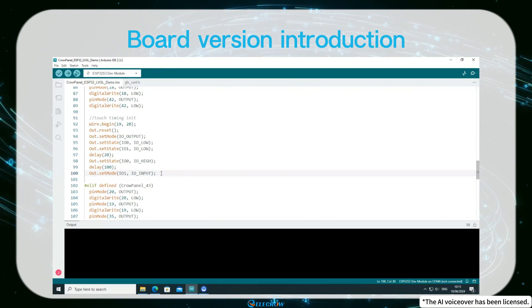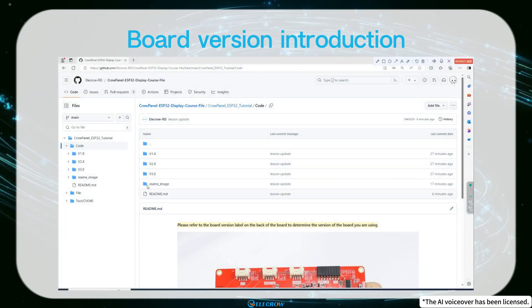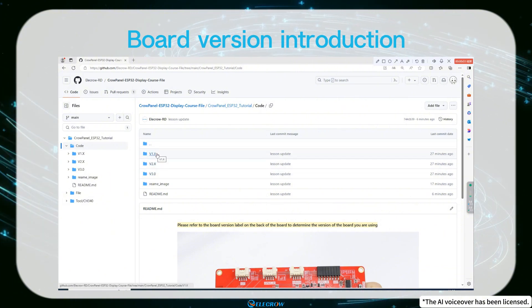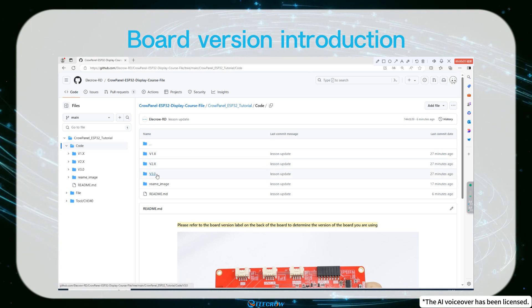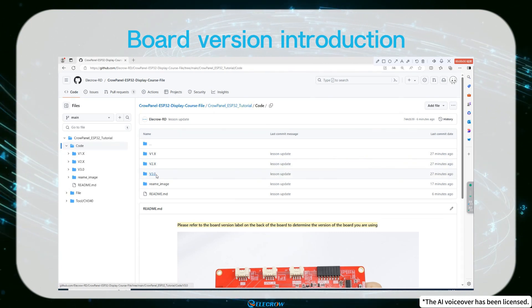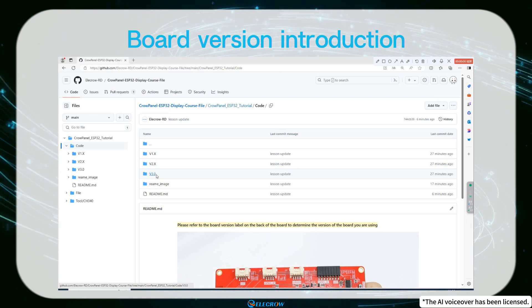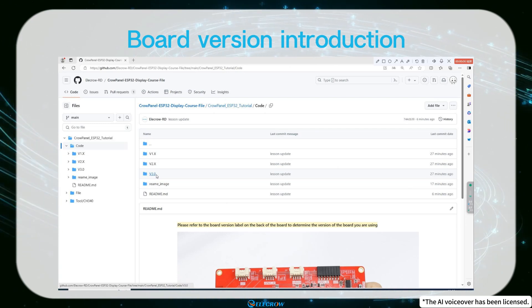Regarding the code, I've updated it for this course and divided it into three folders: 1.X, 2.X, and 3.0. Except for the 5-inch and 7-inch boards in the 3.0 version, there are no changes to the other sizes. The code for all sizes in the 1.X and 2.X versions is identical, so you can choose to use any of them.